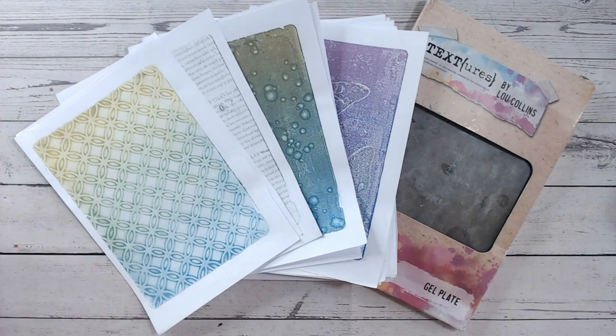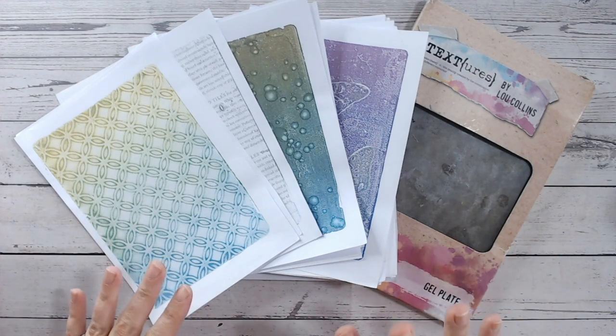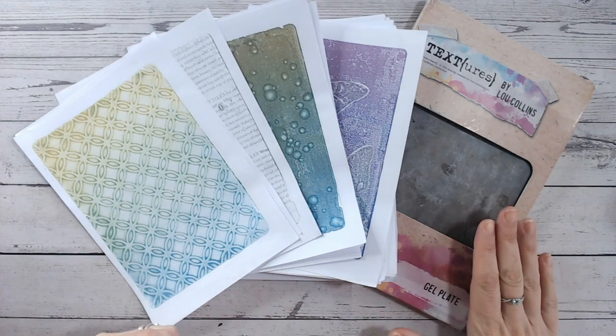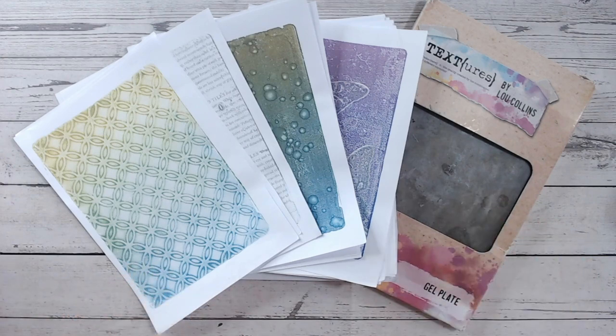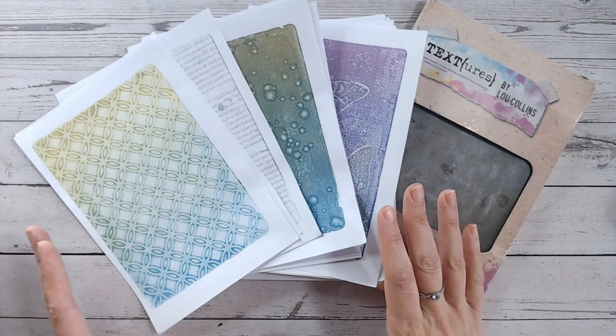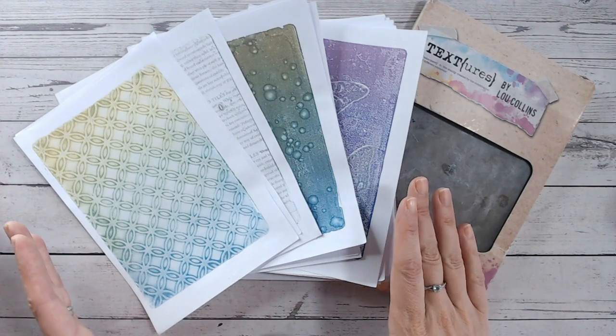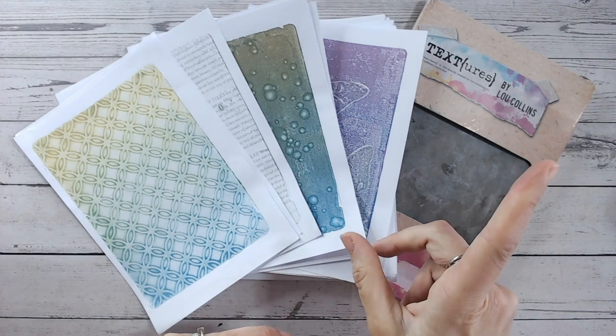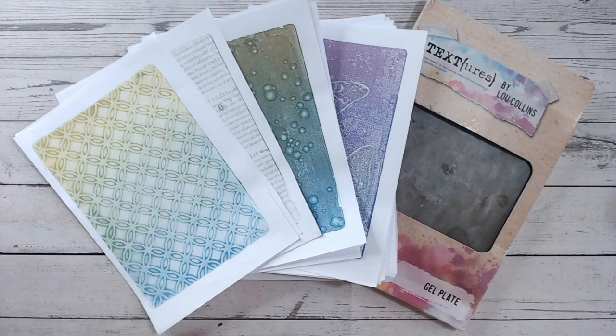I'm going to show you today a number of cards I can quickly put together using my prints. If you've never tried gel printing before but you're interested, I'll link down below the gel plate, the brayer, everything I use. Most of the prints I'm using today have been done with a range of distress inks — the Tim Holtz distress inks or oxides — but I also have videos covering how to use the gel plate with acrylic paints especially for beginners, so pop up to the playlist at the top for all my gel plate printing videos.